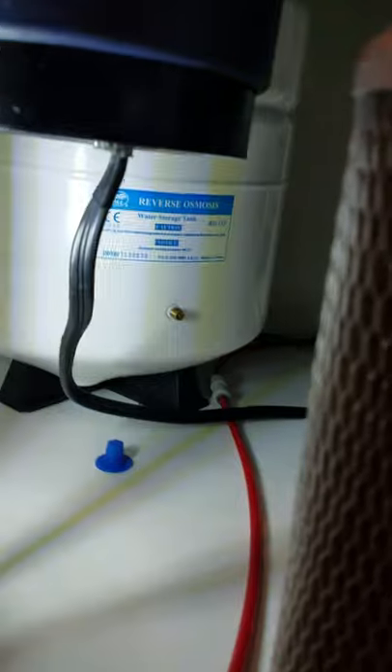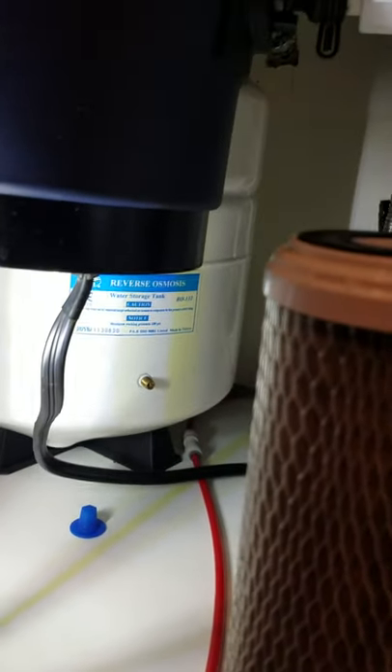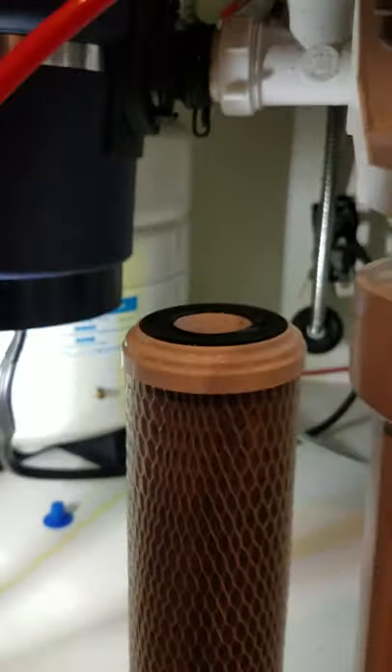Once you get all three replaced, turn your water supply back on and make sure that you have between six and ten pounds of pressure in your tank, and you should be good to go.